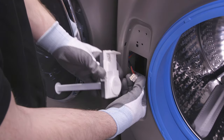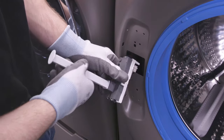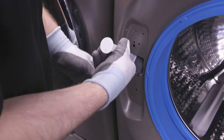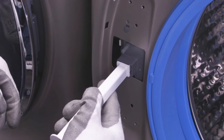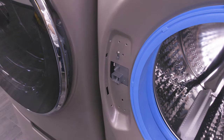Then install the lock mechanism assembly on the opposite side. First connect the pin connector, then tilt and insert the assembly into the washer face, lifting up and latching its hook into place. Next, reinstall the screws and then remove the lock bar from the assembly.